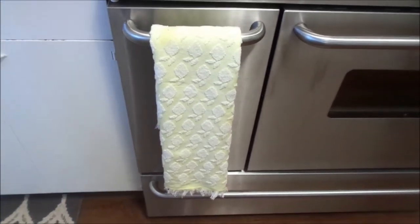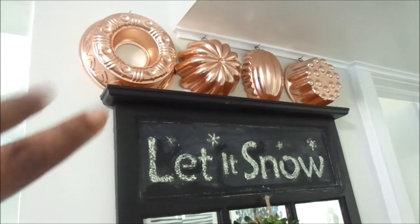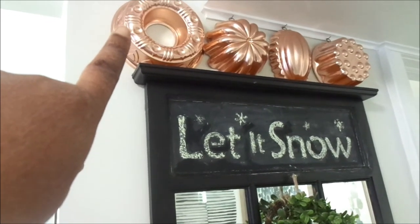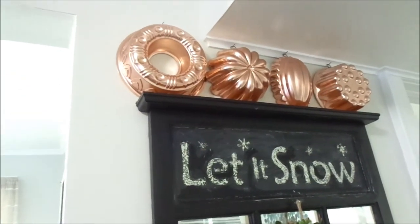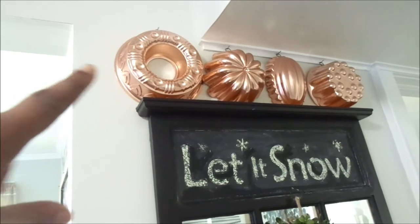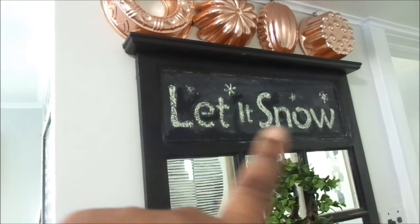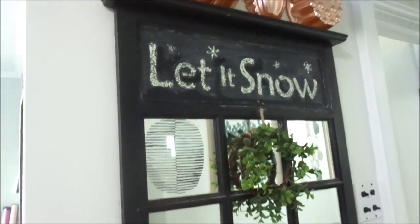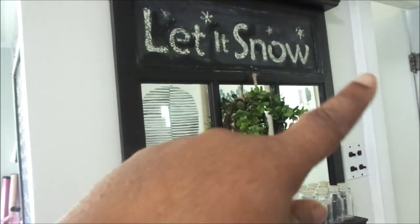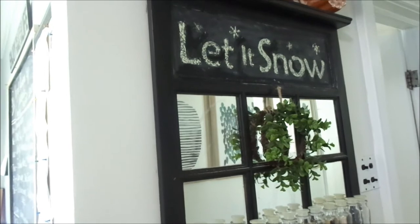I bought these cute little copper items from a local thrift store — they were 50 cents each on a 75% off day-after-Christmas sale. I love them so much. The 'Let It Snow' sign is still there; I'm going to leave it for a little bit but I'll definitely be putting some spring bunnies and flowers there. I'm also working on my chalkboard, so I won't show that yet, but I love the way this area turned out.